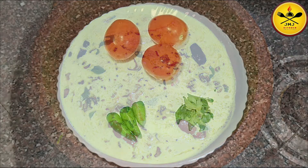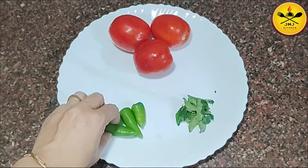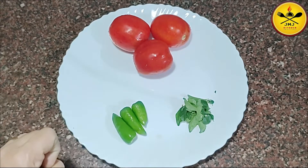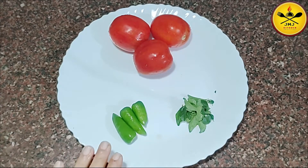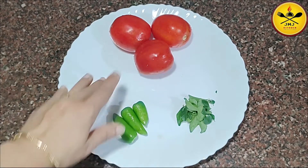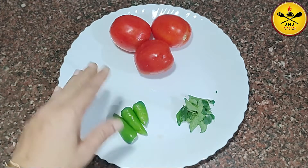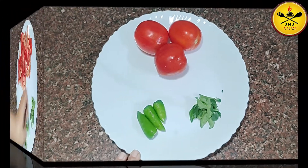It is an ingredient in medium size. You will cut it in medium size to make it medium size.